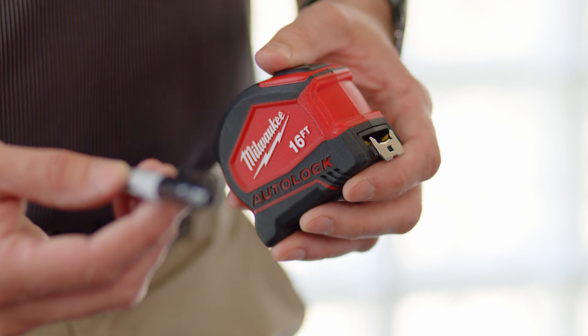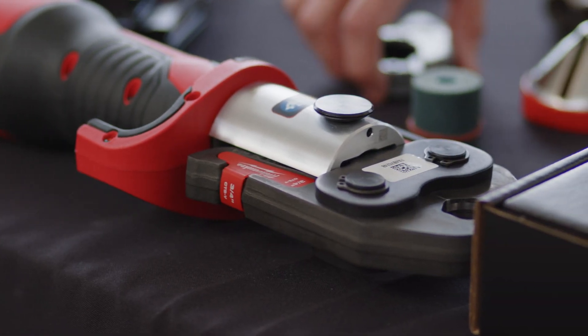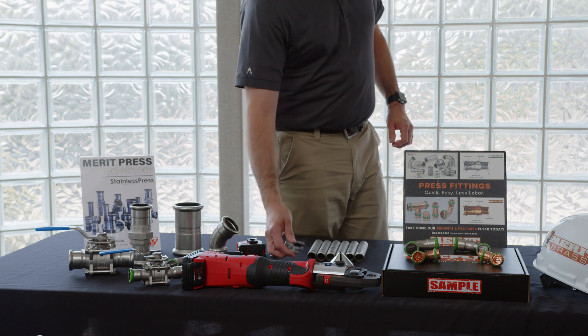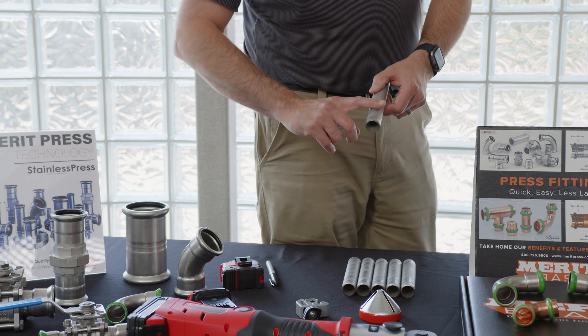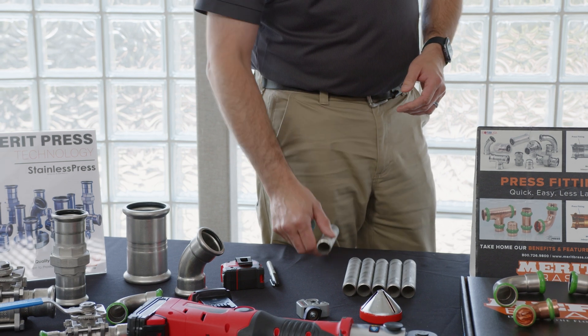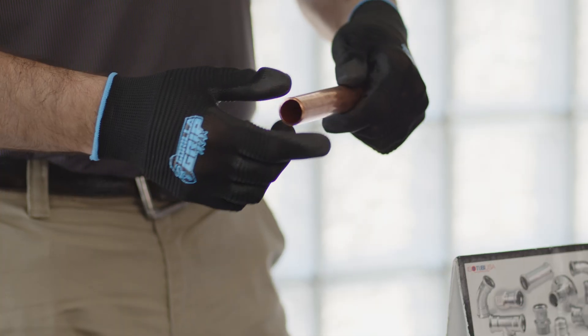Additionally, you want to make sure you have a tape measure and something to mark the pipe with for the correct insertion depth, and all of the tools for preparing the pipe. Make sure you have an appropriate pipe and tube cutter, deburring tool, and sand cloth to remove any residual at the end of the pipe or tube.